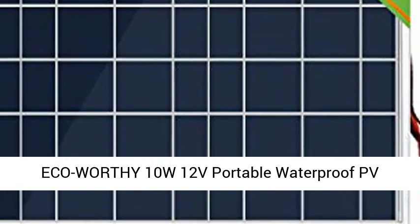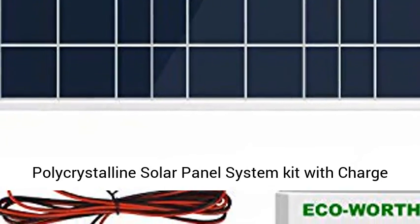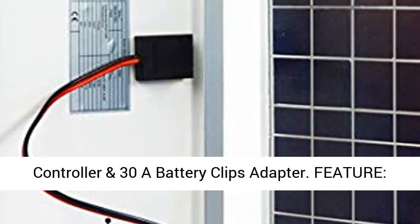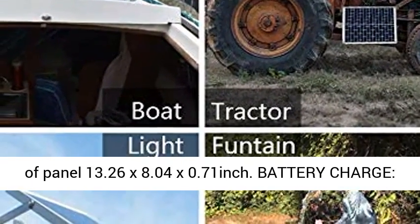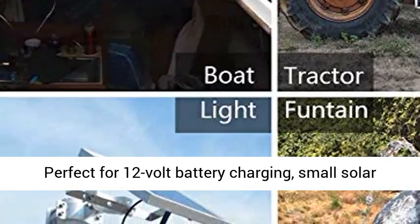Eco-worthy 10W 12V Portable Waterproof PV Polycrystalline Solar Panel System Kit with Charge Controller and 30A Battery Clips Adapter. Features: daily output 50WH depends on sunlight availability. Its plug-and-play design is a renewable power system for even new users. Size of panel: 13.26 x 8.04 x 0.71 inch.